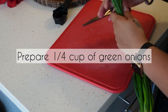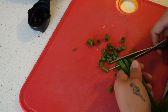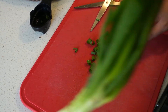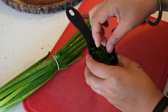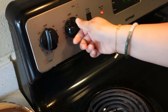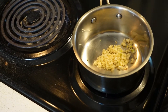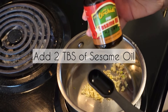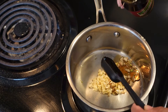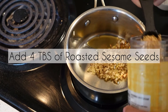I need a quarter cup of green onion so I'm just gonna eyeball it. This is a very easy way to prepare green onion if you have a pair of kitchen scissors. I'm going to turn on the stove to medium high heat and cook down the garlic a little bit. I have garlic in here and I'm gonna add 2 tablespoons of sesame oil. I'm adding 4 tablespoons of sesame seeds — I just want to get the flavor incorporated.